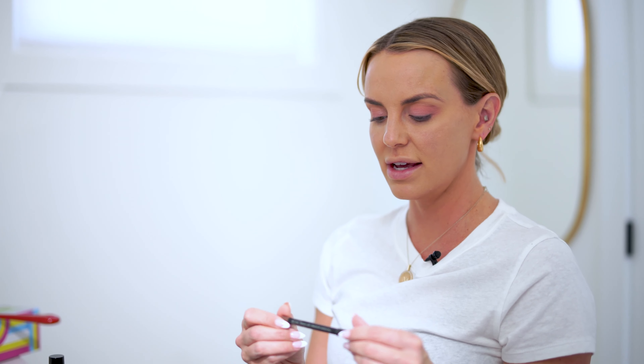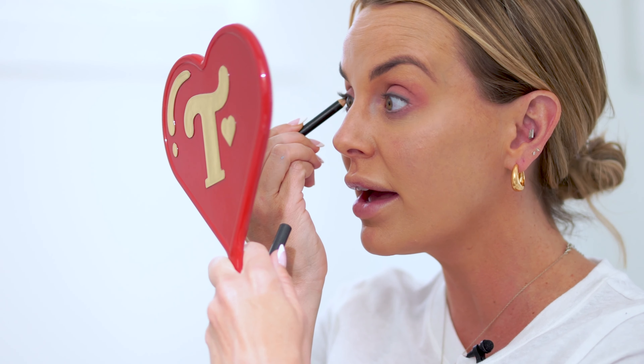My favorite eyeliner is Costa Rici from Mac — it's a nice warm brown. I just put it in my waterline. The first time you do this you feel scared you're going to poke your eye out, but I promise you it's just that perfect little pop.